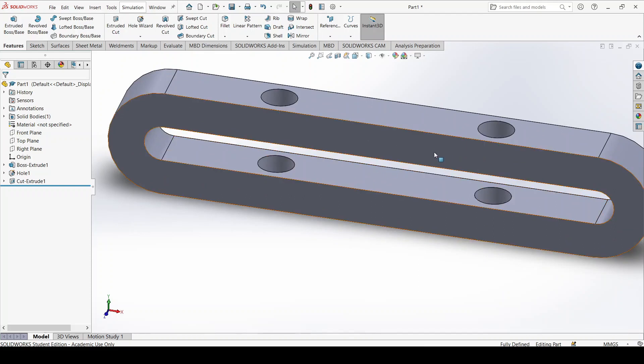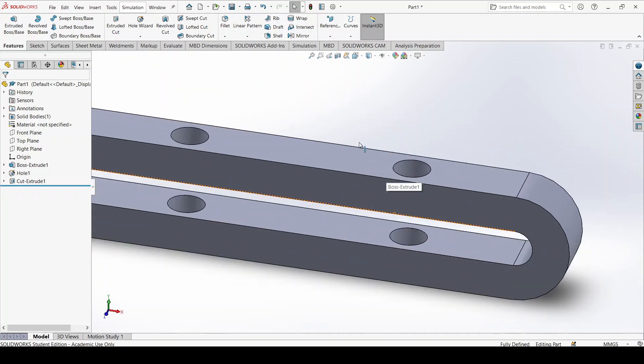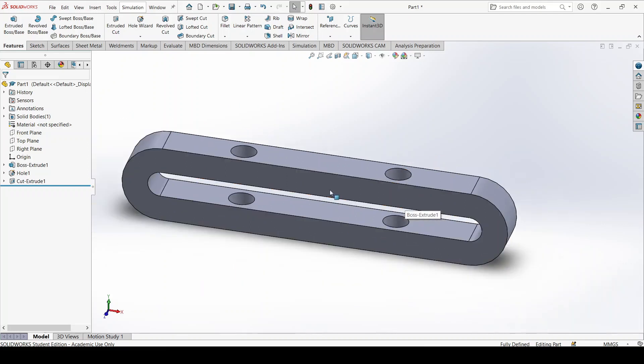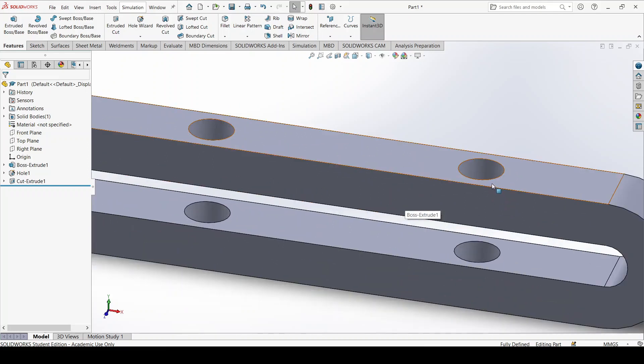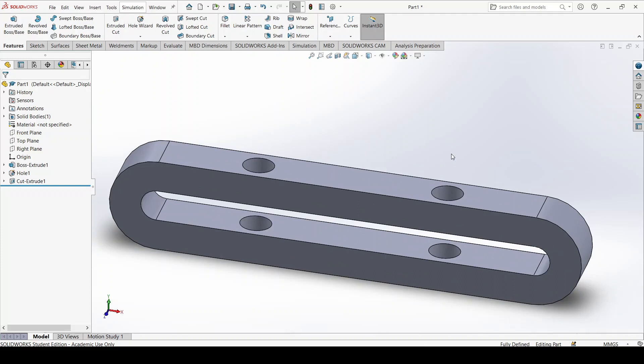Keep in mind it would be better to make the hole first before machining the slot. Machining when the slot is already made adds quite a lot of stress into the part since it's not well supported, and the hole tolerance could be quite bad. So we make the slot last.